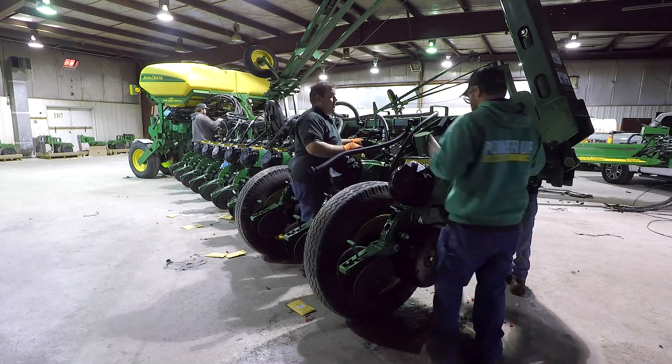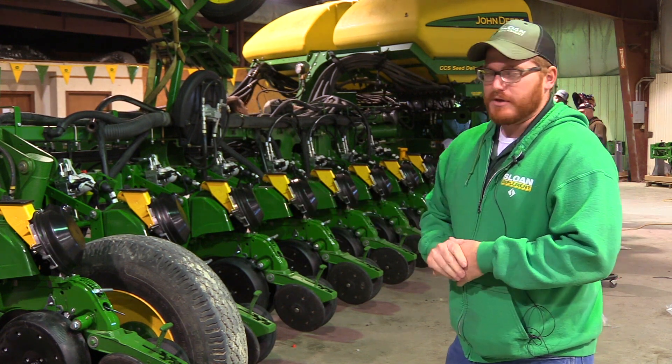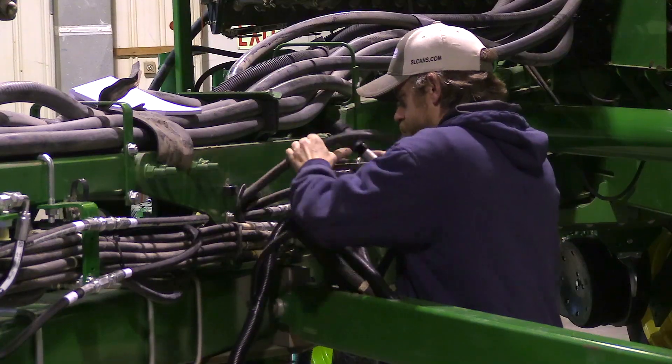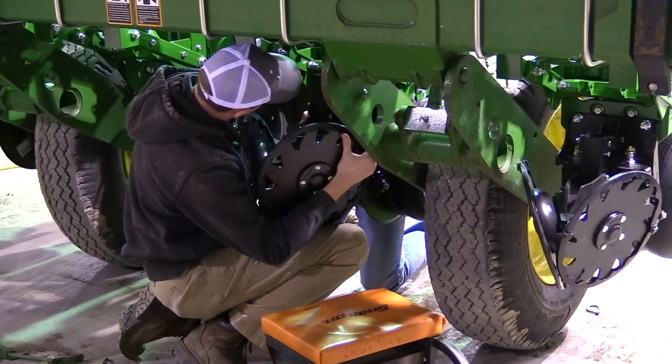We've got all the row units mounted. This customer also opted for the pneumatic row cleaner option from John Deere. So today we're beginning to install the pneumatic row cleaners — we still have to do all the plumbing for those, which is going to take us probably most of today.